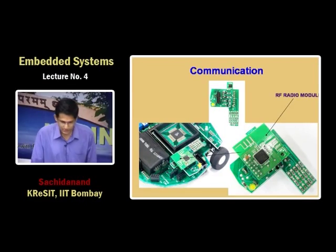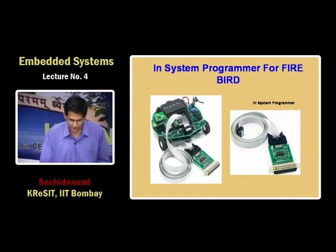This is the 2.4 GHz CDMA transmitter. We also designed an in-system programmer for this machine so you do not have to remove the microcontroller for programming — you can do it on the spot.